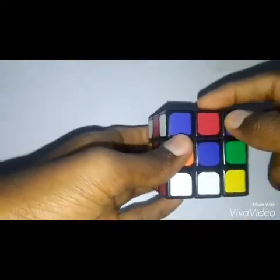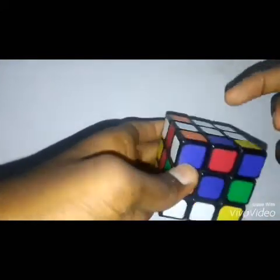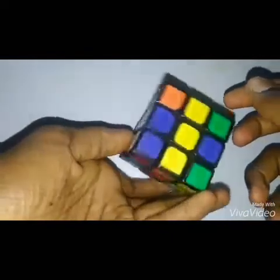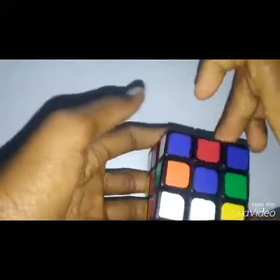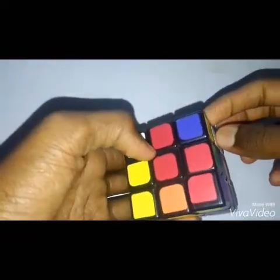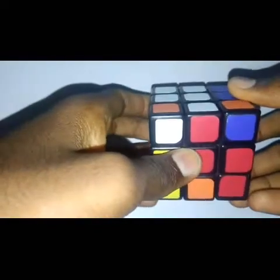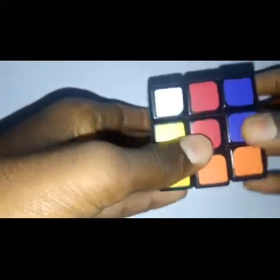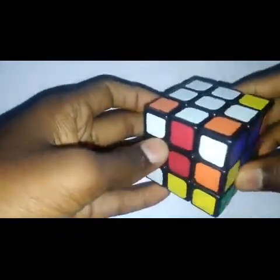The next piece that needs to come here should contain the colors blue and white. The blue-white piece is here, but the blue is facing down. We need to flip it up first. The same formula applies: pull it down, move to the left side, take it up, and turn to the right side.